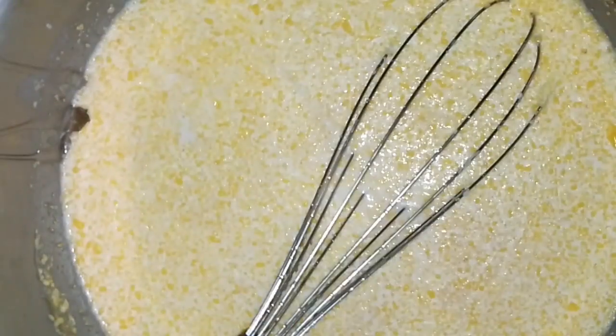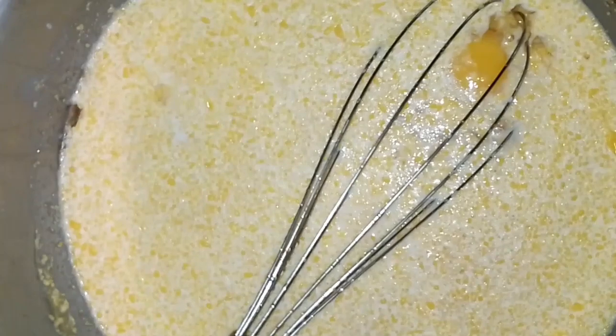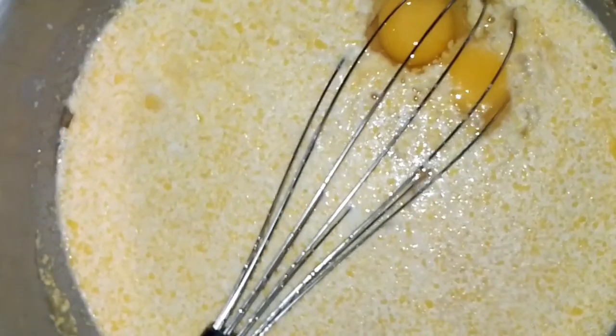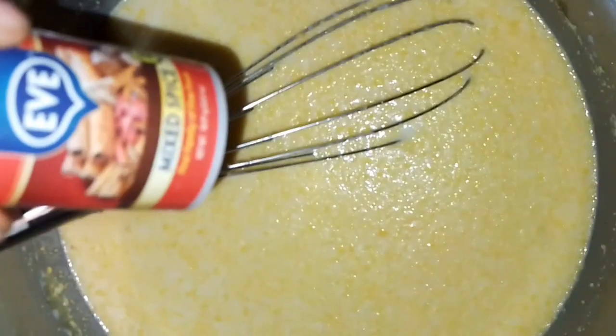Then I'm going to be adding two eggs, mixed spice, cinnamon powder, vanilla, and almond essence. I'm not going to give specific measurements for those because I use according to what I like — if I add it and I don't like it and it needs more, then I'll add some more. You just add according to your taste.